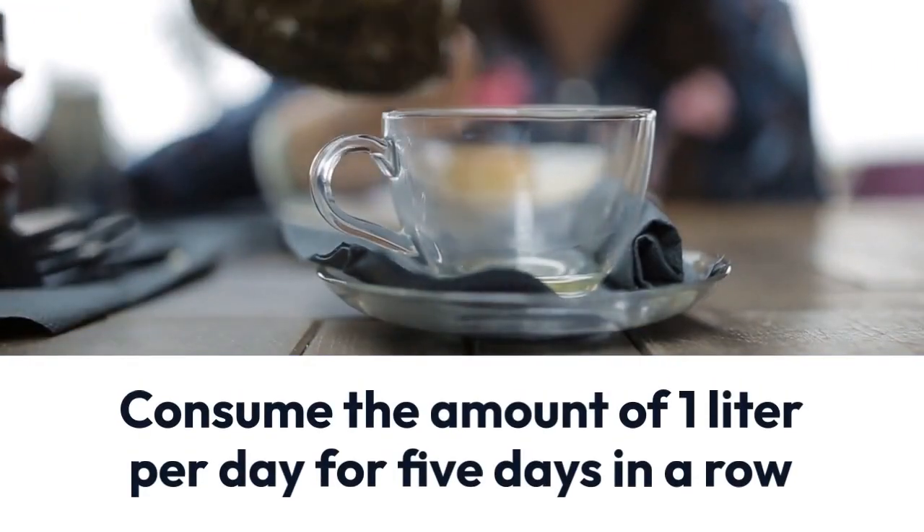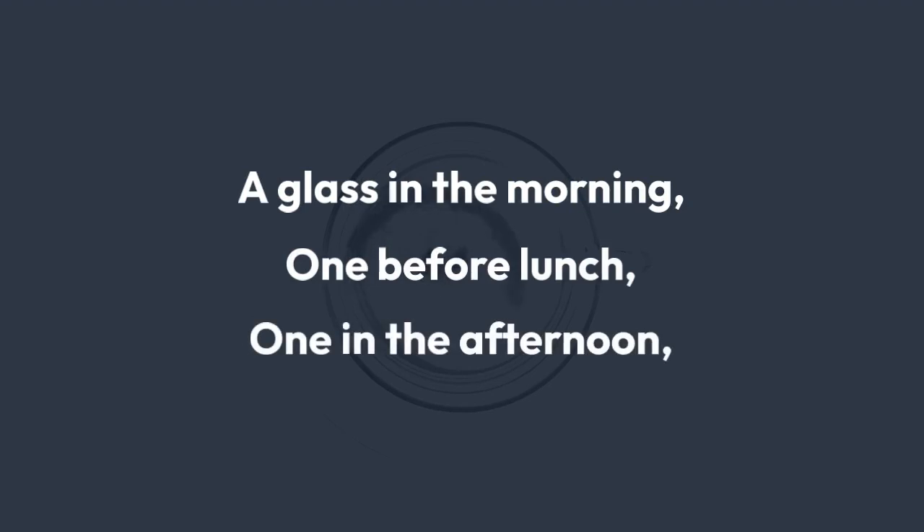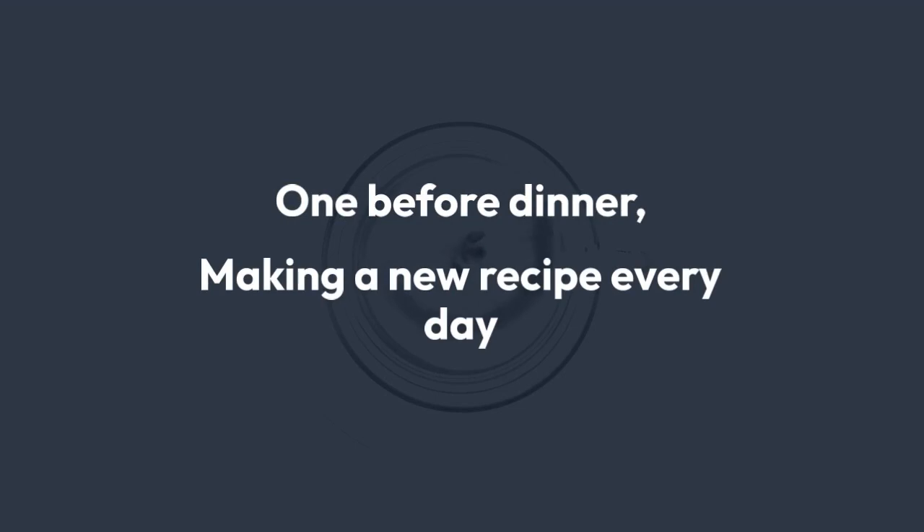You can consume the amount of 1 liter per day for 5 days in a row, which can be a glass in the morning, 1 before lunch, 1 in the afternoon, and 1 before dinner, making a new recipe every day.